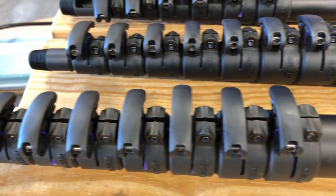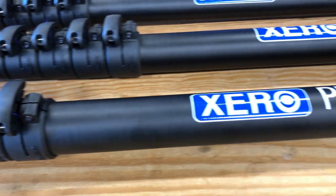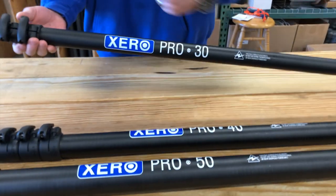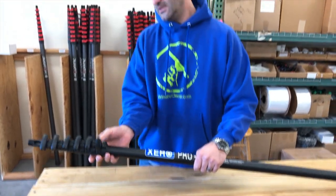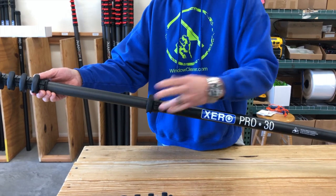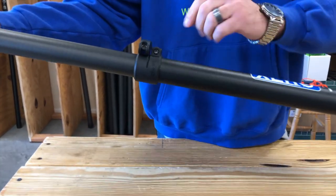If it ever does, simply adjust, tighten, and get on with your day. These are simple, basic, nice, good quality horizontal lever — extend out. Simple finger tightener there to adjust as need be. Bolt-on clamp.